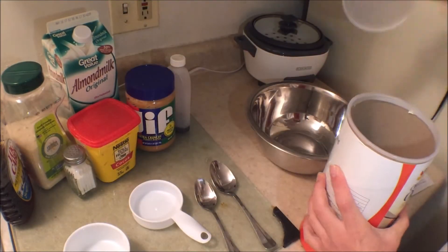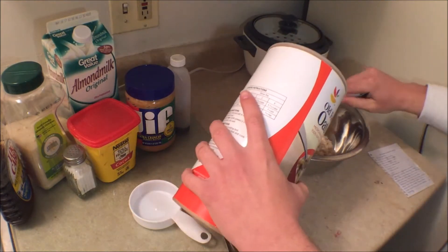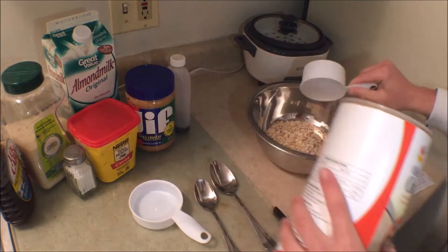We're starting out with oats. We're only going to do three-fourths of a cup of oats, and the oats is a big thing because of course that makes the cookiness.